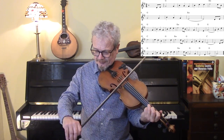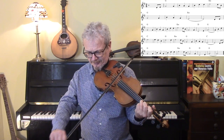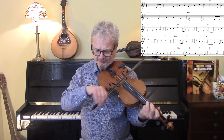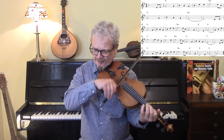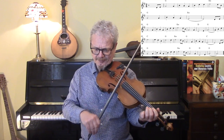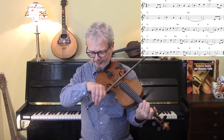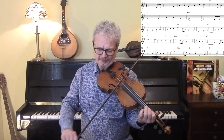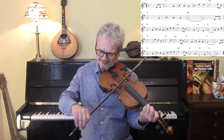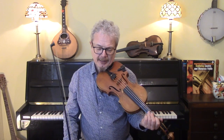Let's do that again and this time with the backing. If you were playing this with an Irish band, which does sometimes happen, then if you put some rolls in it, it'd be quite nice.